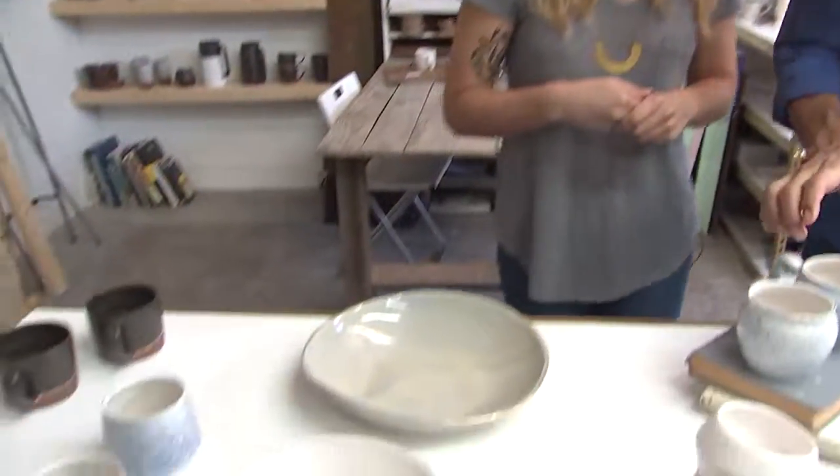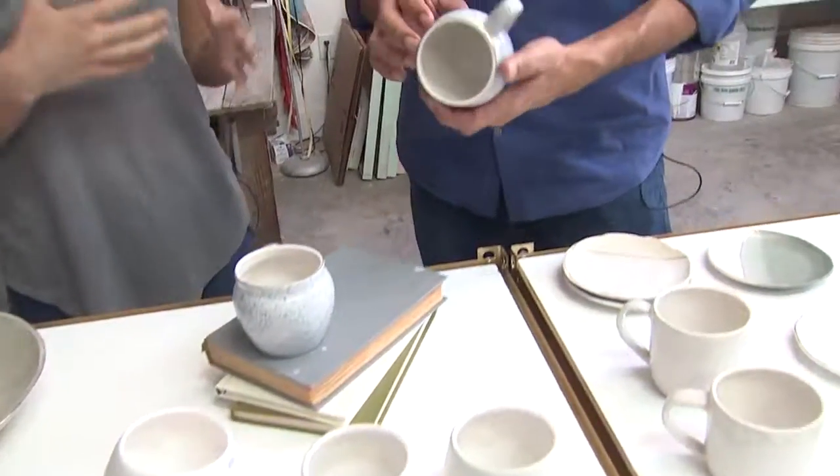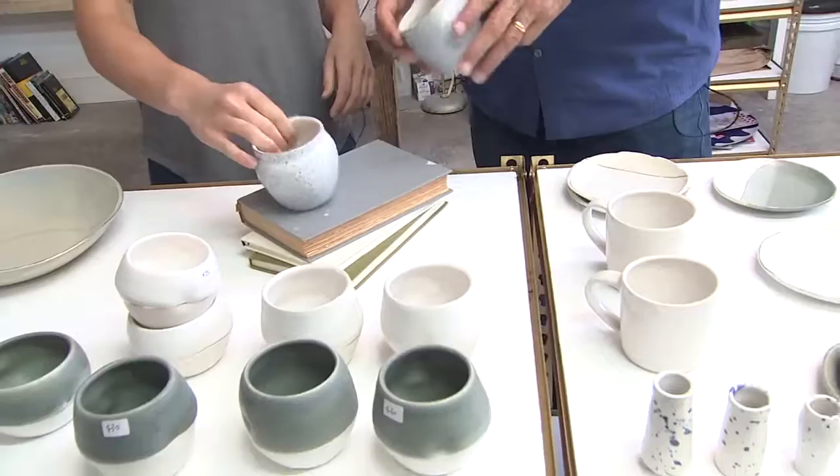So this is what I do. I make pottery for the table. A lot of it is really inspired by my family and stories of us growing up around the table. This is beautiful stuff.